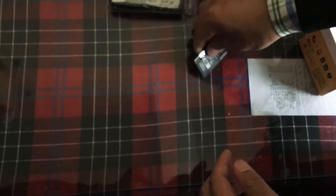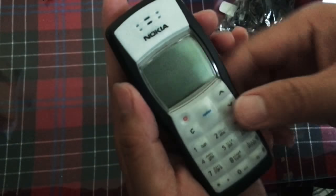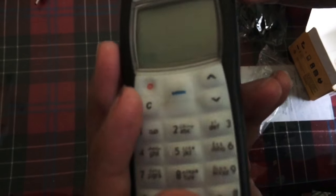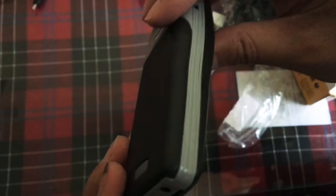OK, so this is nice — the case is nice. There's no scratch or anything; it's a new case.